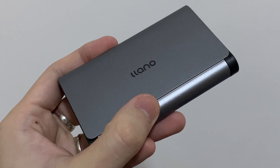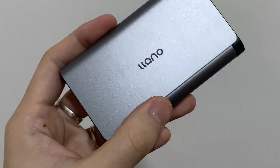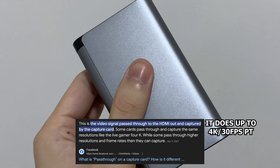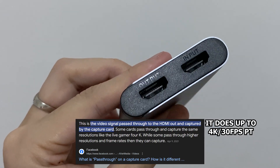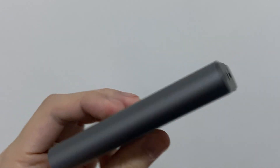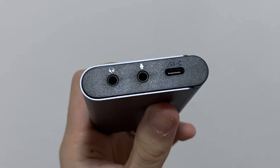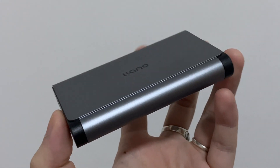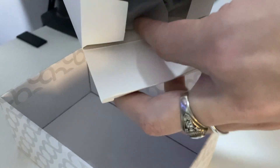Let's talk about the inputs and outputs. It has one HDMI in, one HDMI out which is the pass-through, a headphone jack, a microphone jack, and also the USB out, which will go to your capturing device. That USB is actually USB 3.